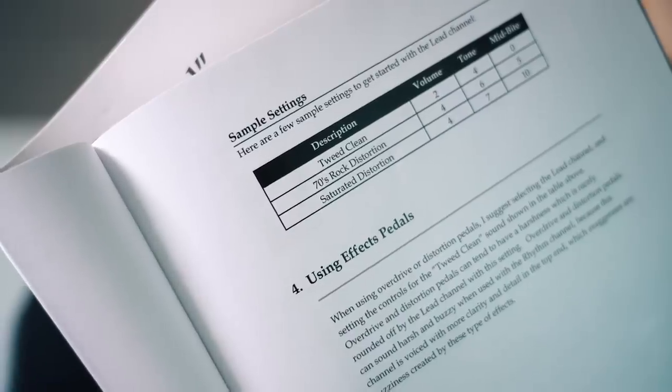I never tried it because the amp is always too loud — I really never heard this before. In the manual there are three sample settings of the lead channel: the Tweed Clean, 70s rock distortion, and saturated distortion. But the 70s rock distortion and the saturated distortion — I never heard them. It was too damn loud. The volume passed two, two and a half, and adding the mid-bite — it didn't happen. It was too loud. So that's why I ended up only using the rhythm channel with pedals for the overdrive. But that caused another problem, because that channel didn't really work with some of my overdrive pedals. So that's why I was never 100% happy with this amp. But I think that might have changed.